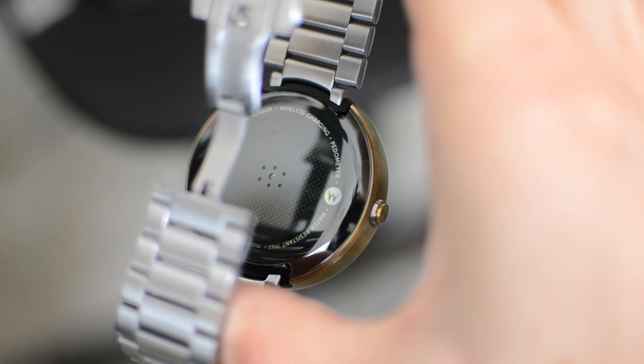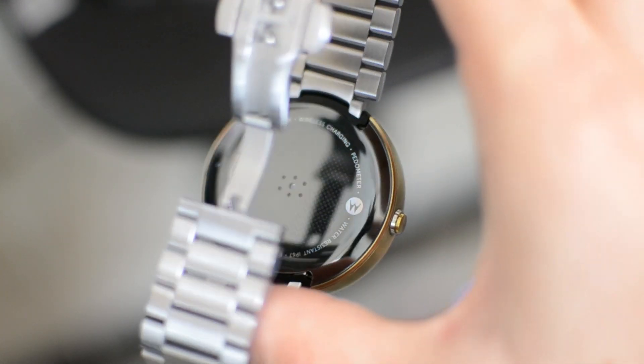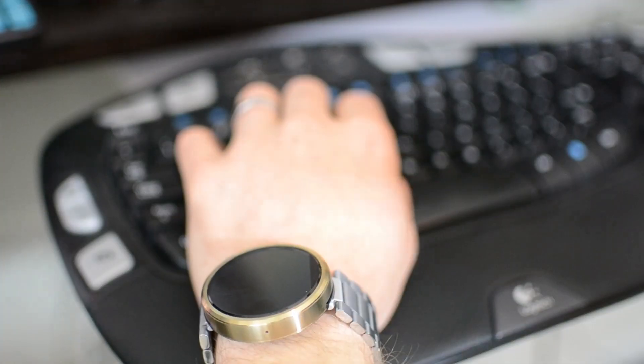One of the pros or cons of the first generation Moto 360 is that it sported a lugless design, which means it was very compact looking. However, putting new bands on is a pain and some bands may even crack the back of your watch.